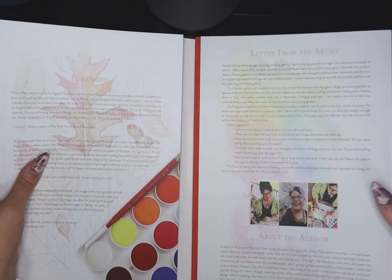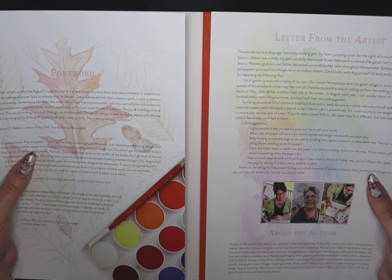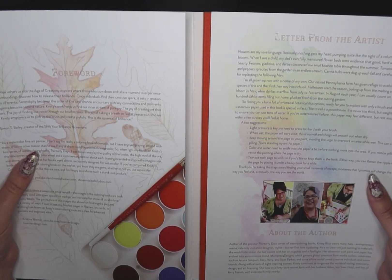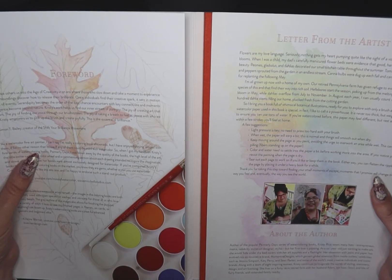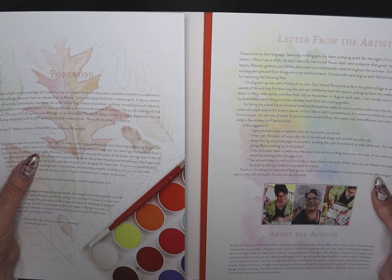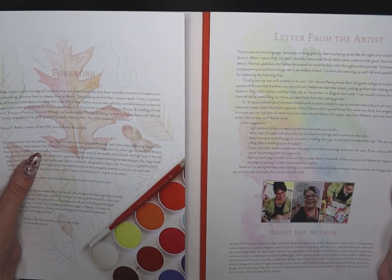I'm going to read you a little bit of the foreword. Christy Rice ushers us into the age of creativity. In an era where those who slow down and take a moment to experience their surroundings discover how to release their brilliance. Once individuals find their creative spark, serendipity becomes the order of the day — chance encounters with key connections and moments of elegance become second nature. Christy's work helps us find our inner stream of pure joy: the joy of creating art that matters, the joy of finding our voice through our brushstrokes, the joy of taking a breath to feel at peace with who we are. Christy empowers us to pick up the brush and create joyfully. This is the essence of brilliance.